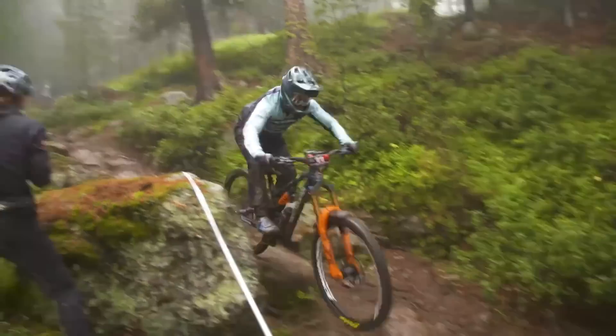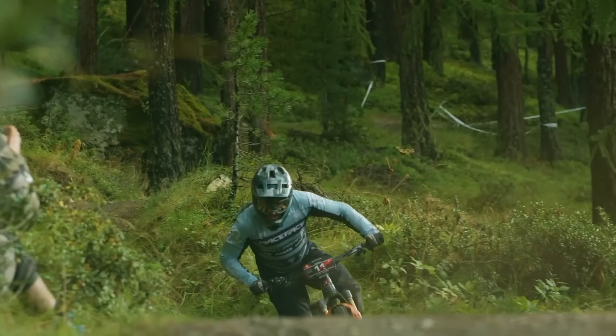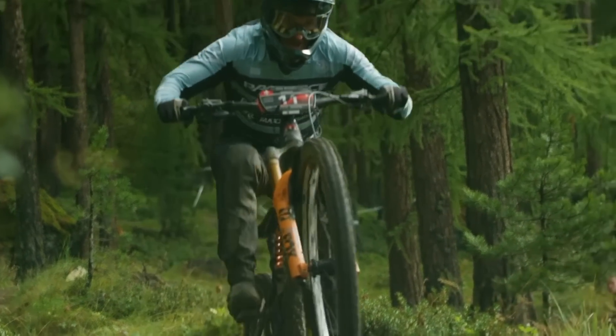Jesse Melamed absolutely smashed the first round and took the win. It must be working. They've also got Remy Gorvan, ALN — Adrian Lanthier Nadeau — and Peter Ostrovsky on the team. It's interesting seeing the tire development side of things as well. For a while everyone was running the heaviest duty tires possible, but now some racers are choosing slightly lighter tires and going for inserts, which is definitely being used in a different way.